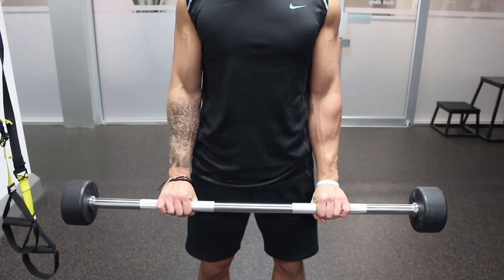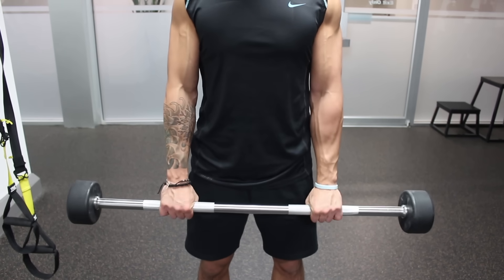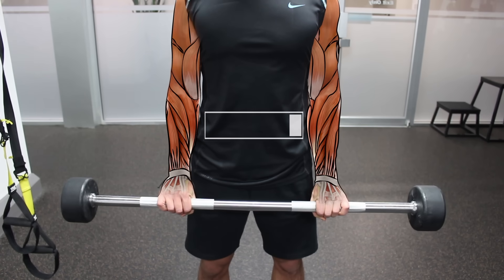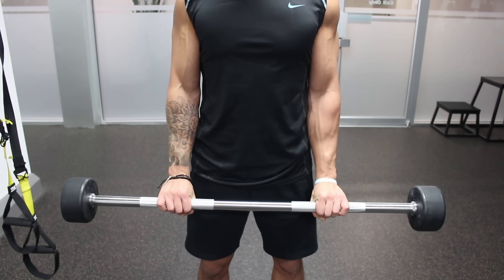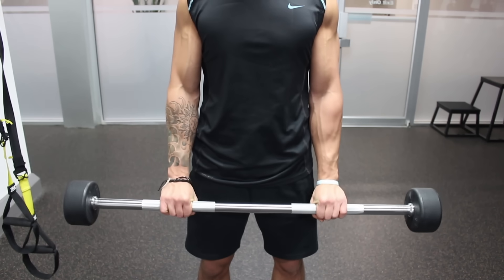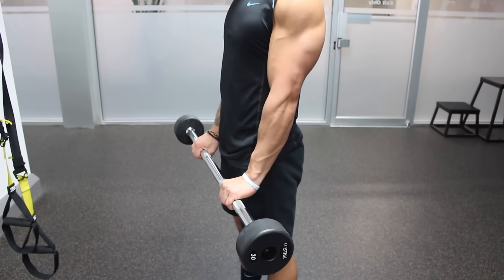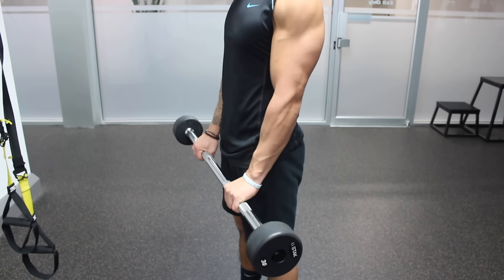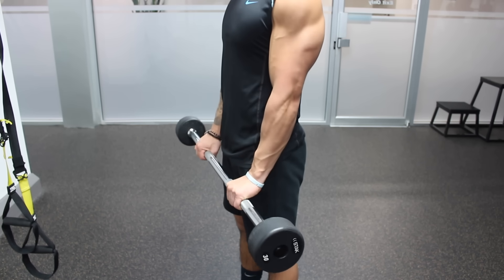I suggest supersetting the previous exercise with standing wrist extensions, which is a very similar movement but will mainly work the extensors of the forearm to help balance them out with the flexors. Simply hold the bar with an overhand grip and extend your wrist upward, then back down to the neutral position. Feel free to use dumbbells instead, but again I prefer this exercise standing for the reasons previously mentioned.